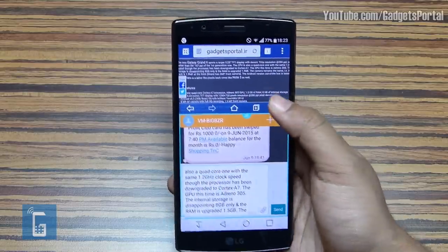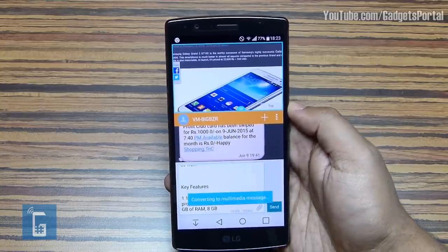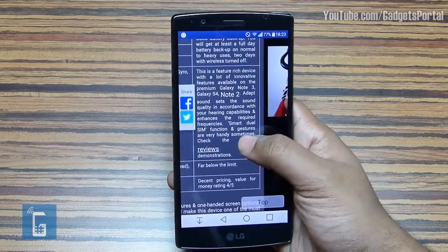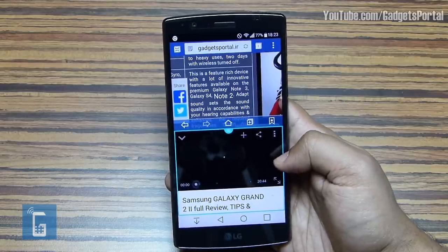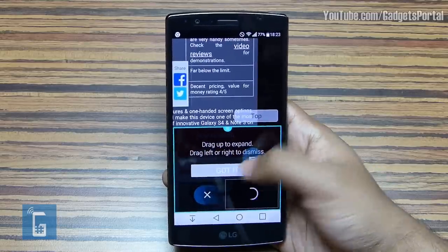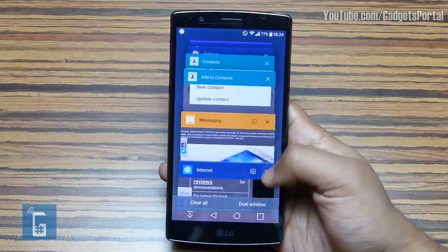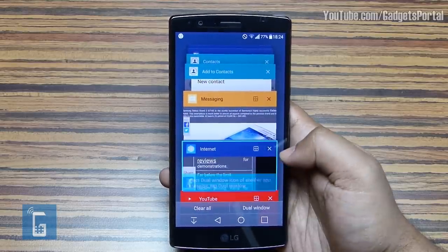So you can take notes by placing a note-taking application alongside, and images can be saved as well. When browsing the web and you click on a video link, the video will open on the other side of the Dual Window. The same can be done with the messaging app — if you receive a link through a message, you can check it out in Dual Window mode. There is another way to launch this: in the Preview mode, you'll get a Dual Window icon on compatible applications, and clicking either of them will open in Dual Window.